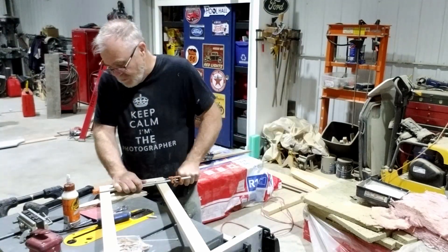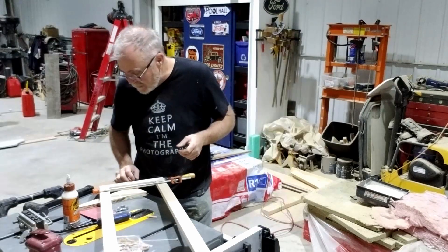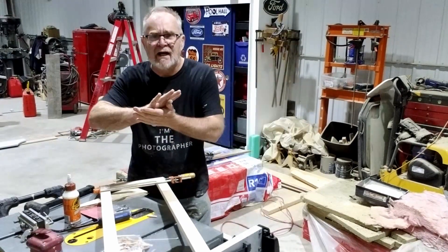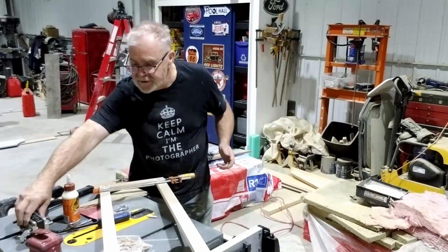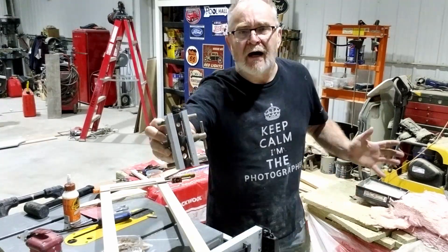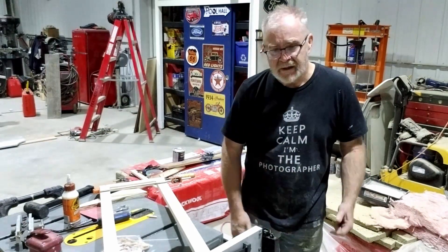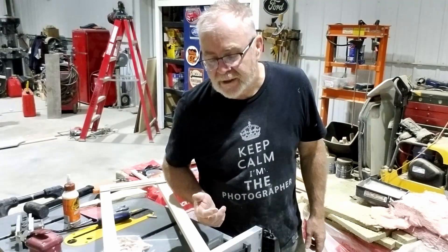It's all about knowing how to use your tools and doing the best. They never line up flush, these things, I find — even though this is what's called a self-centering jig. Even though it self-centers, the nominal size of these materials varies due to moisture and whatever, so you have to work with what you've got and there will be a sand-off later.